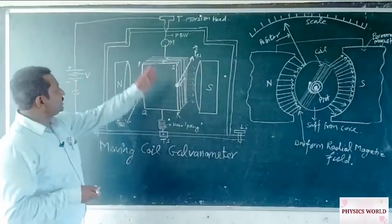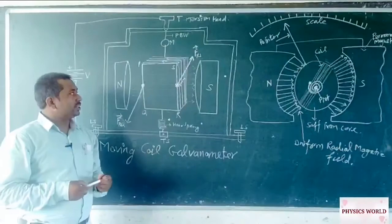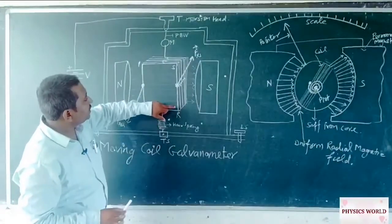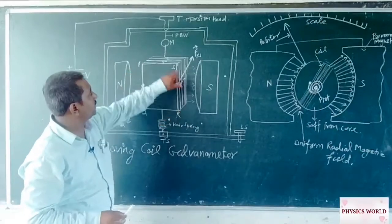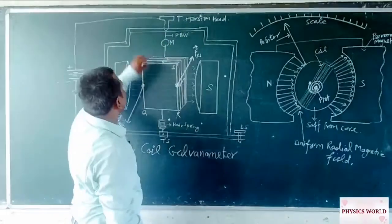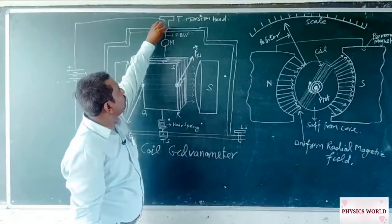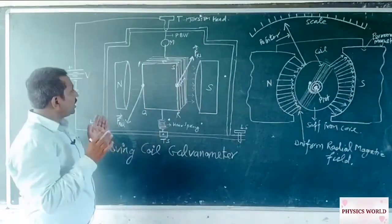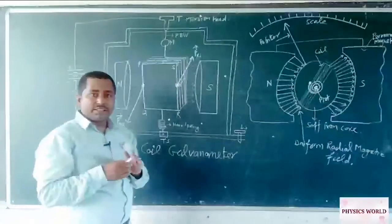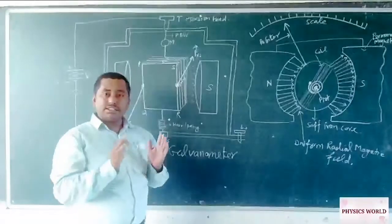This is a simple figure which represents the structure of the moving coil galvanometer. There is an armature of the coil on which many turns of wire are wound, and this is pivoted by a wire from the frame. This pin is known as the torsion head, from here we provide a particular balance for this coil in the absence of current. We fix the midpoint of the pointer without any current flowing through the wire, so it shows the deflection as zero.